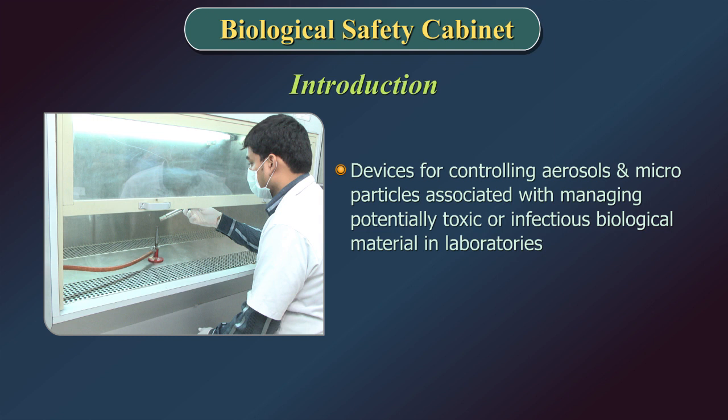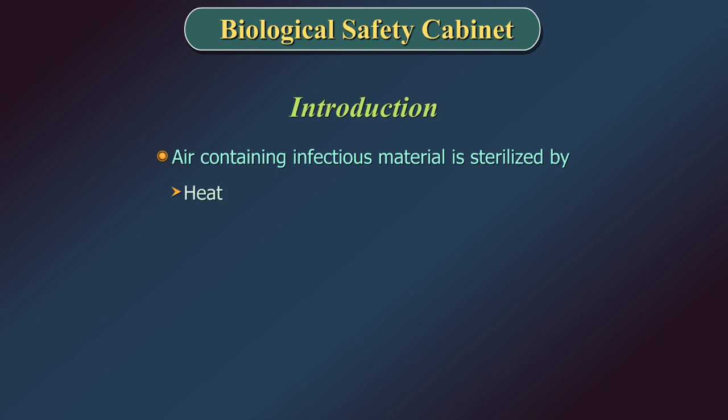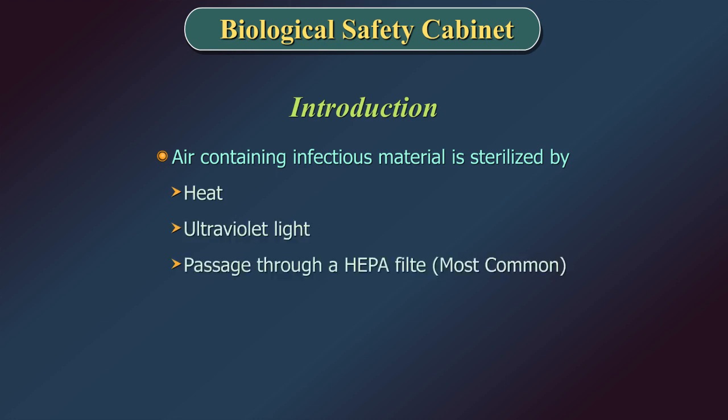A Biological Safety Cabinet encloses a workspace to protect workers from aerosol exposure to infectious disease agents. Air containing infectious material is sterilized either by heat, ultraviolet light, or most commonly by passage through a HEPA filter, which removes most particles larger than 0.3 micrometres in diameter.